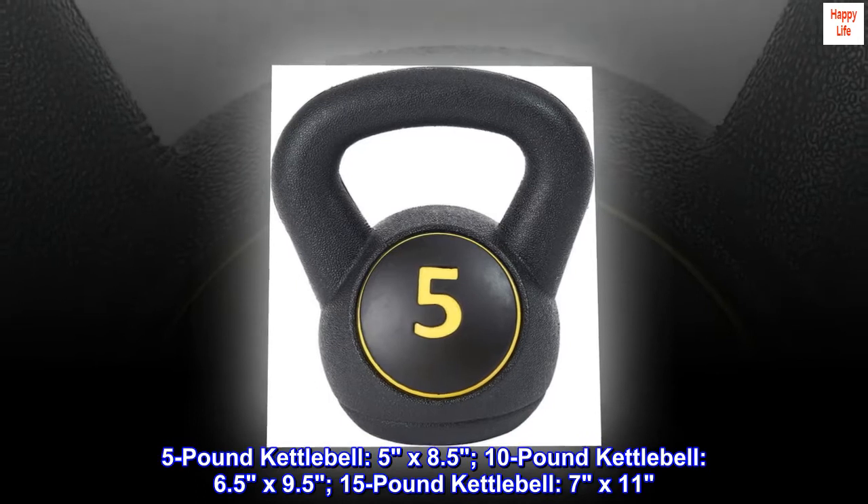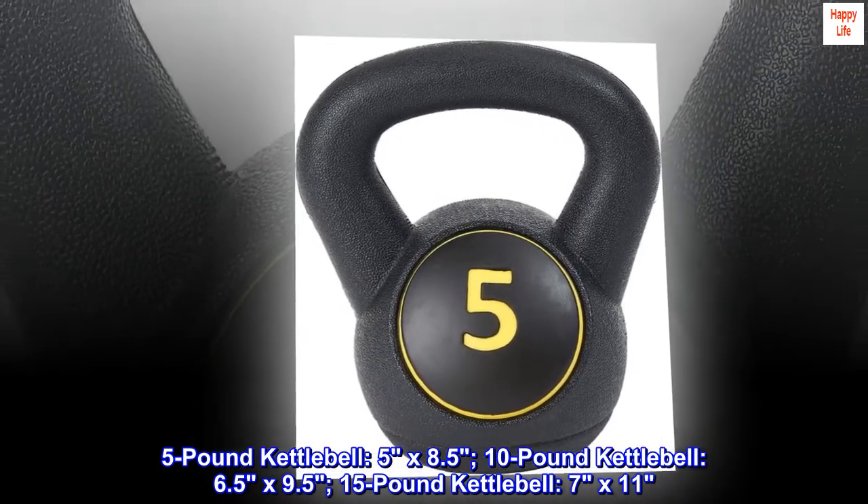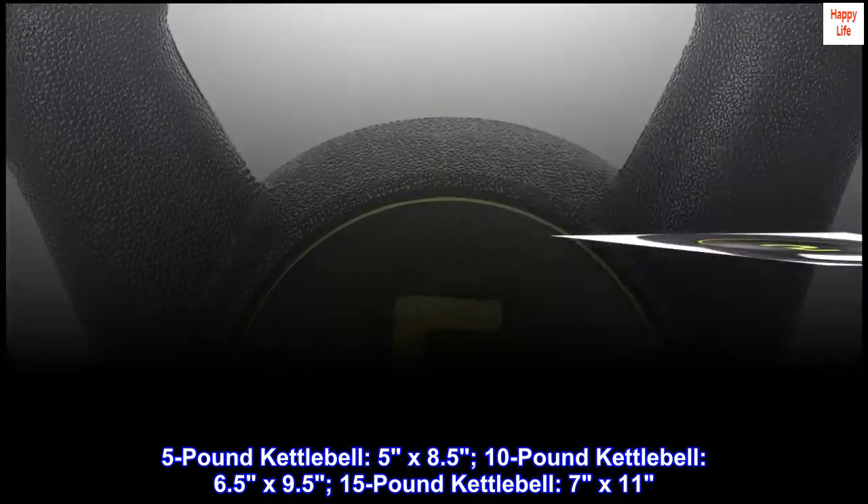5-pound kettlebell dimensions: 5x8.5 inches. 10-pound kettlebell: 6.5x9.5 inches. 15-pound kettlebell: 7x11 inches.